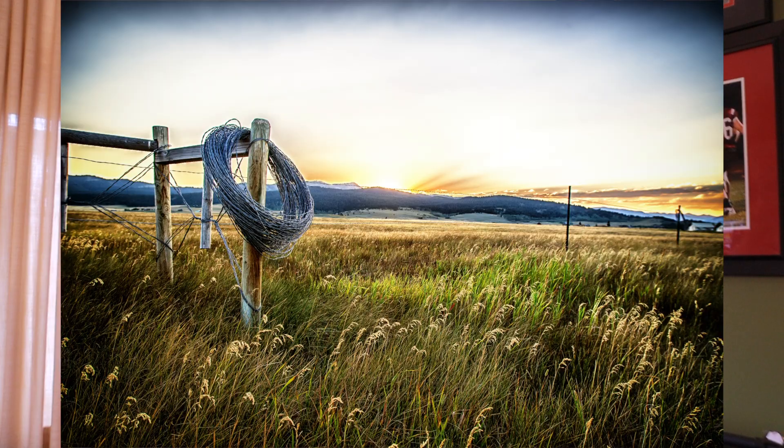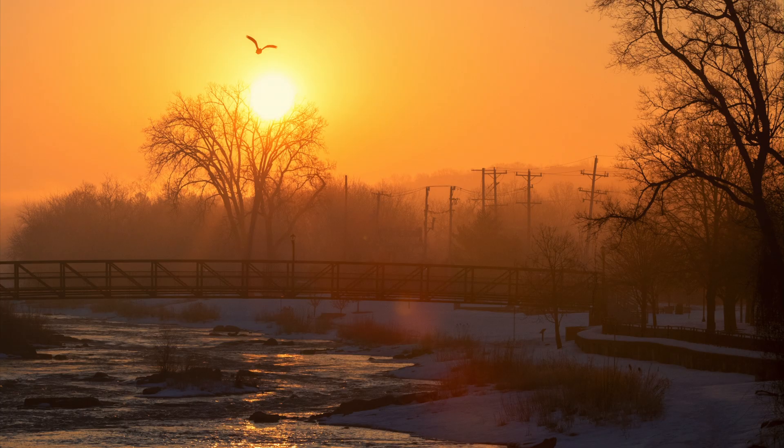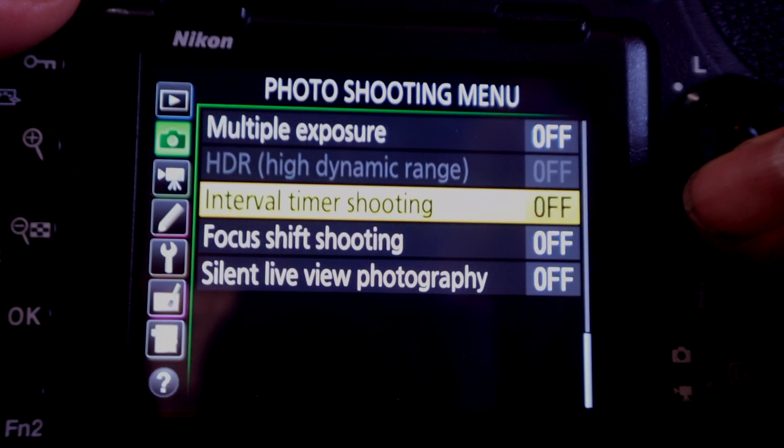Hey everybody, welcome back to another video. I am Garrett Gillette, a pro photographer in the Chicagoland area. Thank you for stopping by the channel. What we try to do here is focus on rustic and rural, farm country, anything nostalgic, and we also dive into Lightroom, Photoshop, whatever we feel like that day. Today we're diving into the focus shift feature of the Nikon D850.